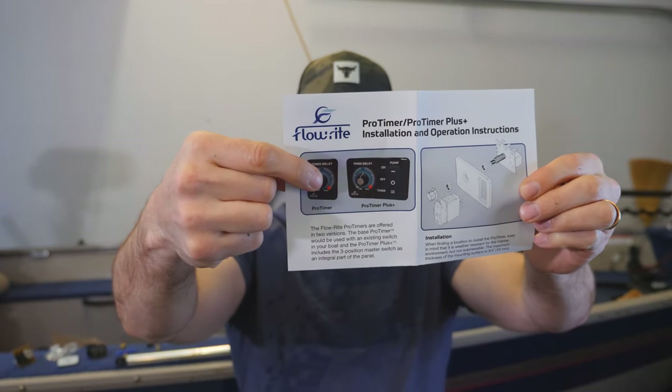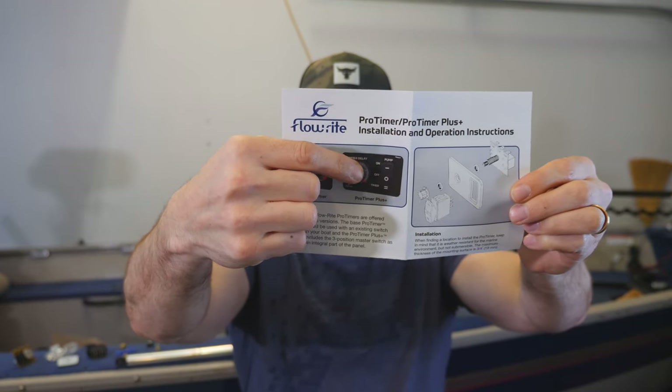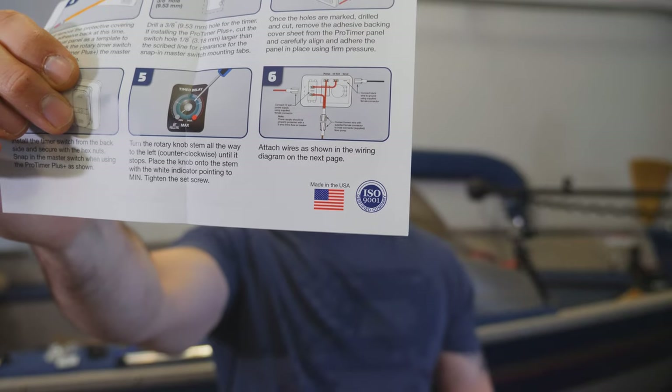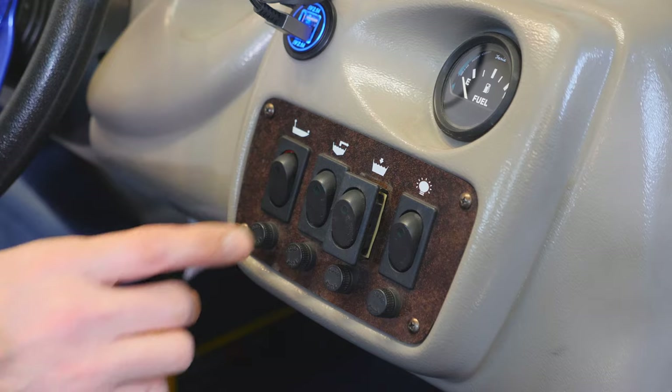Last but not least, we have the instructions covering both versions — either the timer or the timer with the switch integrated. Flowrite is a very reputable, well-known company that sells all kinds of live well components. I'll put a link in the description below. It's also made in the USA, so I'm very confident in the quality. Their customer support is fantastic — you give them a call and they answer all your questions. Customer service is very important to me.